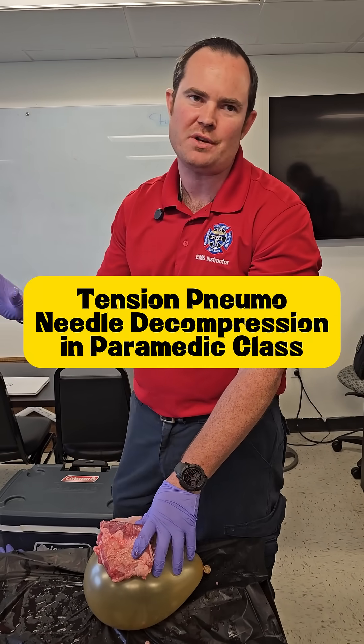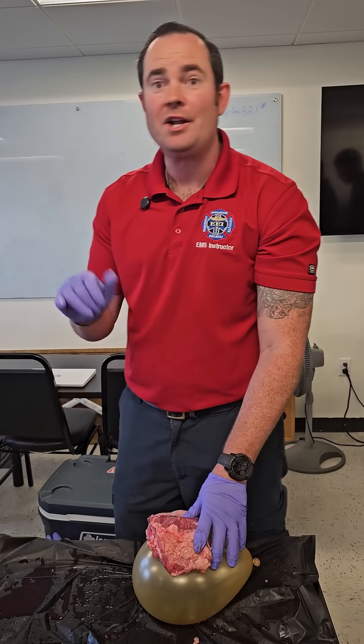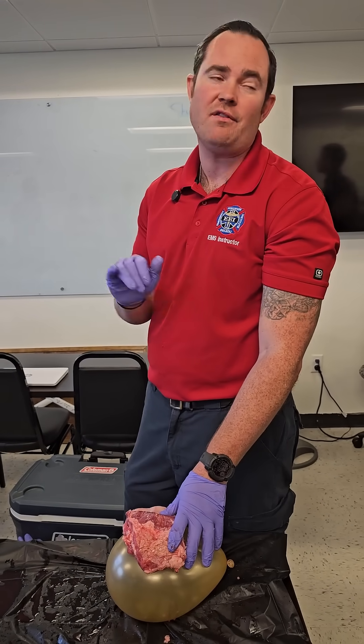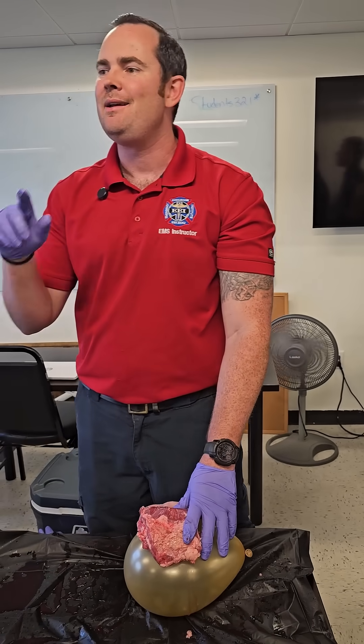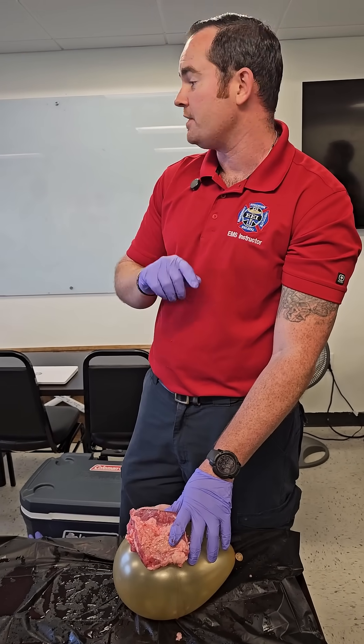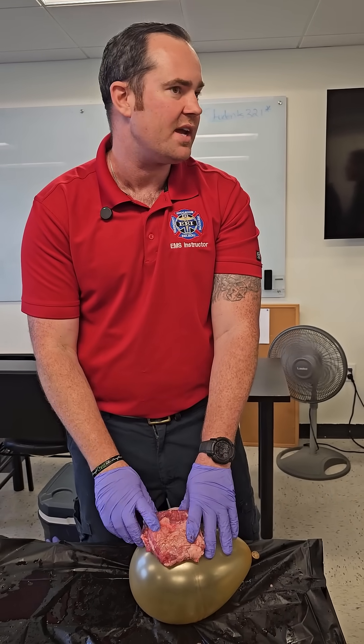What is the actual problem with the patient while we're doing a needle decompression? Tension pneumo — not just a pneumothorax. Be careful with that. You're going to see test questions that say pneumothorax, but be careful if you're going to call for tension. If you're saying it's tension, there have to be other signs and symptoms associated.